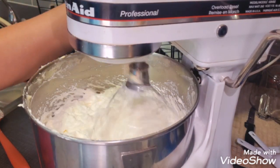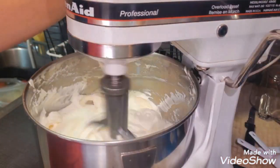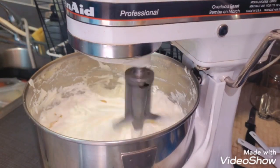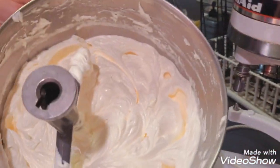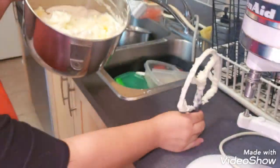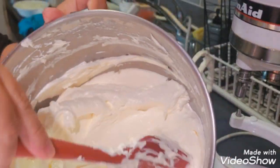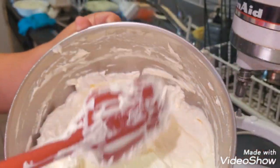Once it's done whipping, I like replacing my whisk attachment with a paddle attachment for about 10 to 15 minutes. I didn't do that for this video, but that actually helps the Swiss meringue buttercream become smoother and nicer to pipe. You should get something like this — and that's my Swiss meringue buttercream.